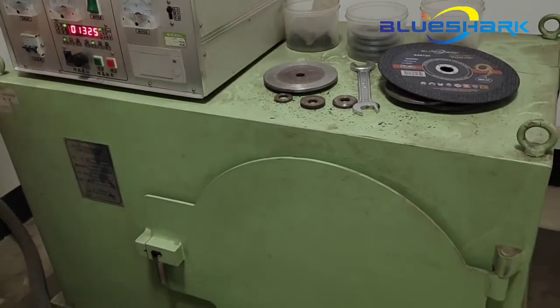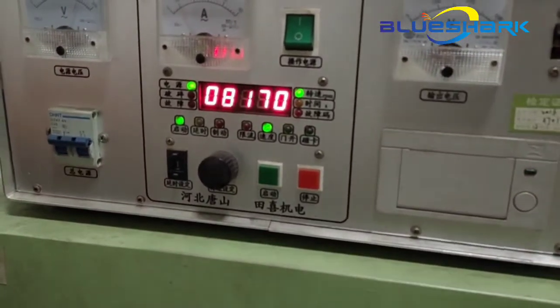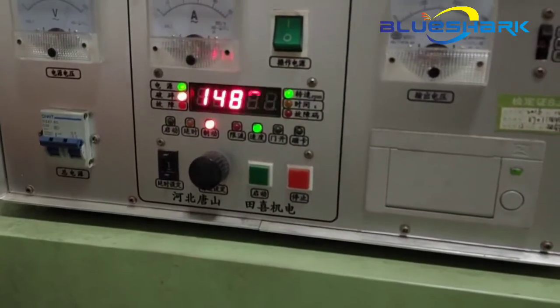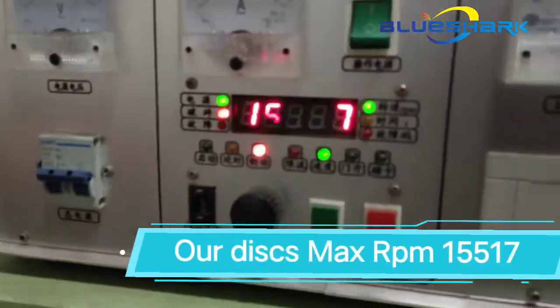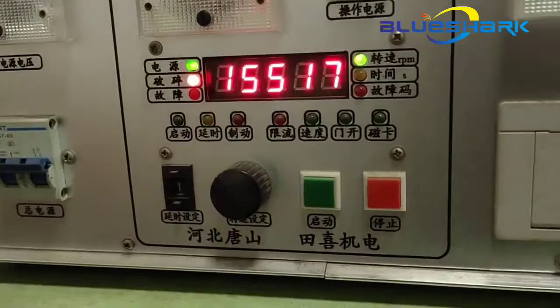Now the machine starts running. You can see the result: 15,517. This is our 9-inch cutting wheel's bursting RPM.